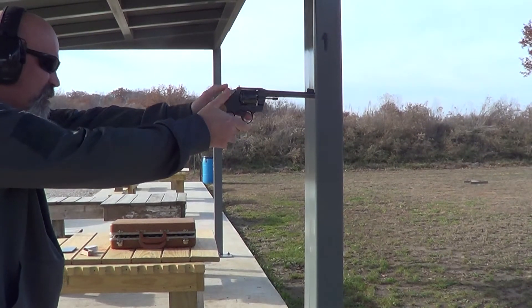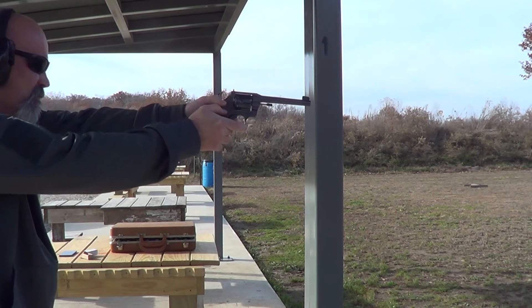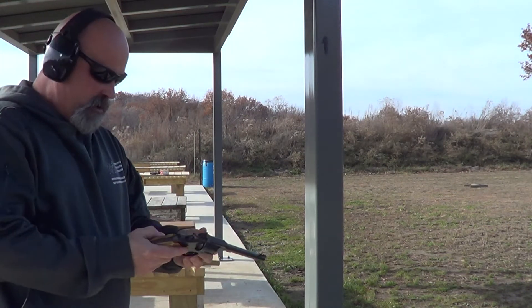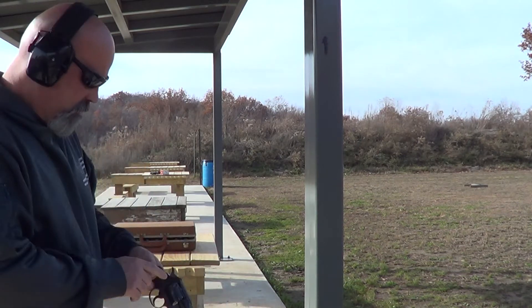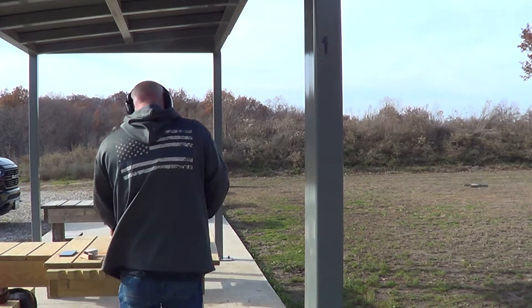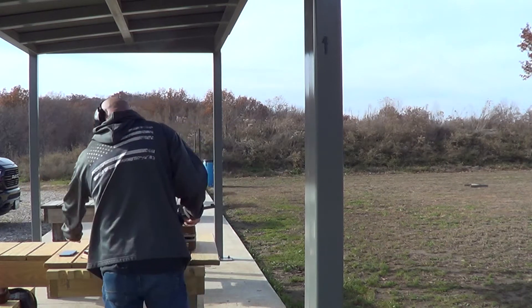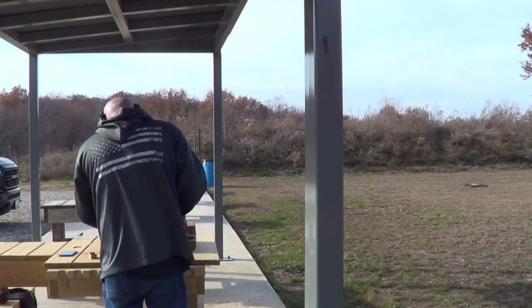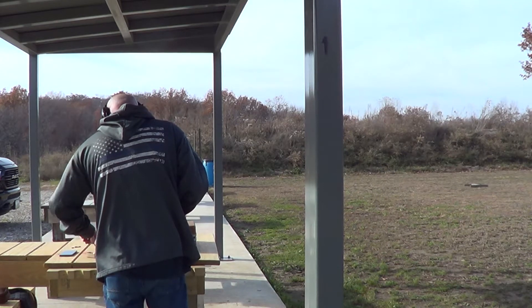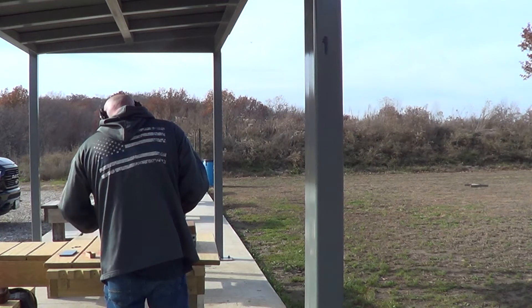Put a couple down there. Is that a six shooter or is it eight? It's six. Go ahead and load it up again. For all the people on YouTube, this gentleman here is one of our local reserve officers.